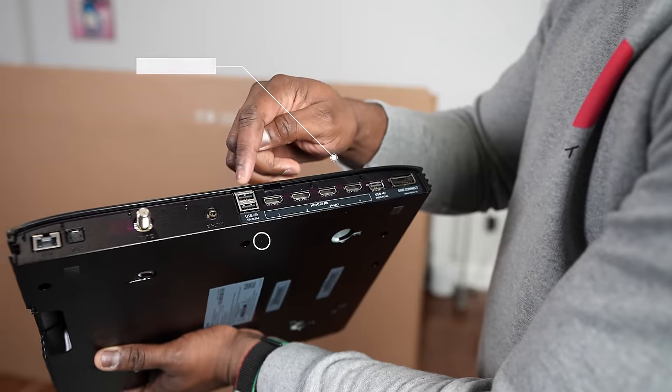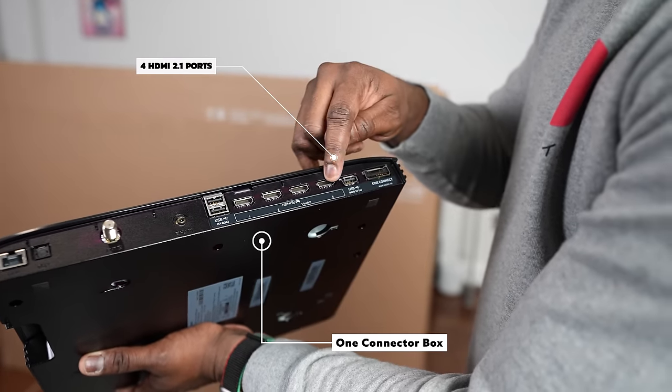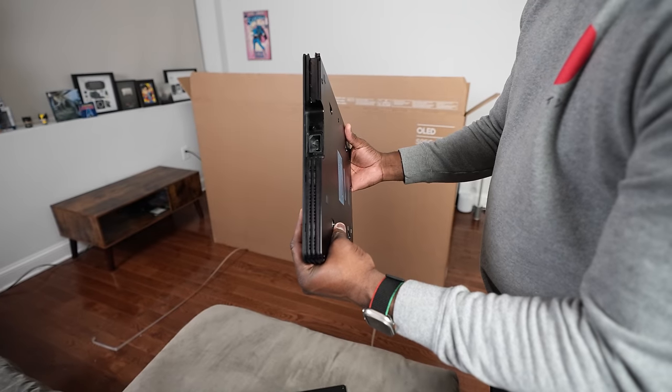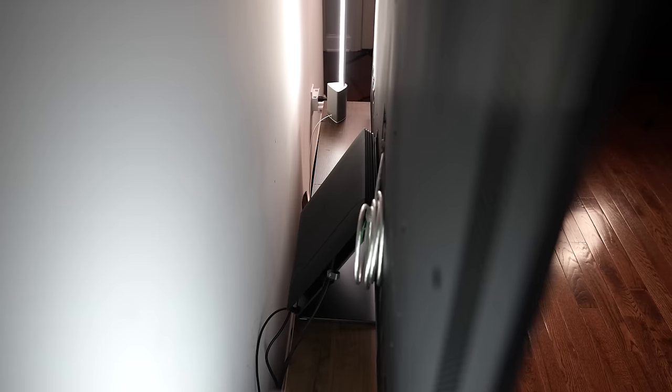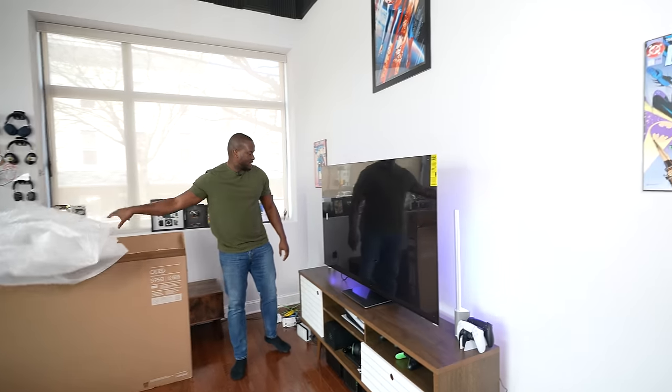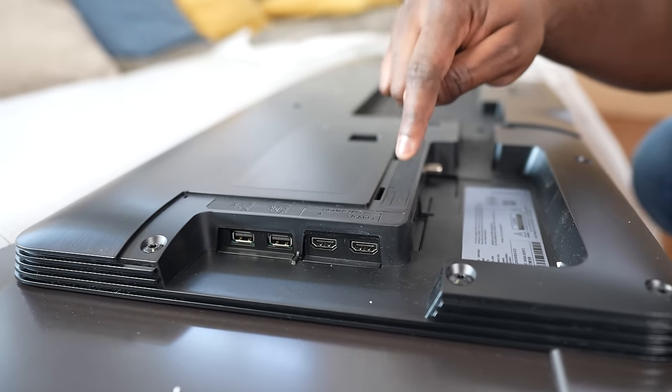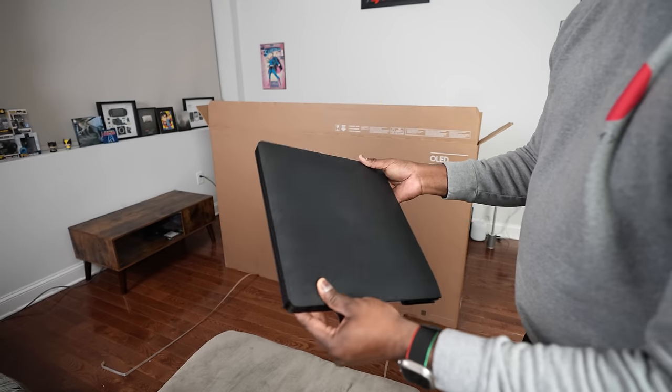One thing I do like is that it comes with a one connector box, which houses all your HDMI ports — four of them, all 4K 120 — and the power plug itself, so there's just one connector that goes to the TV. Samsung, make this standard on all your high-end TVs please, because last year with the S95B I had an issue with my HDMI port and my TV had to be replaced. If I had the same issue this year — which I don't — all you'd have to do is change the one connector box.